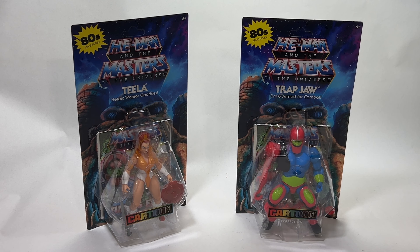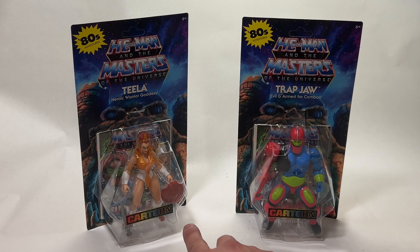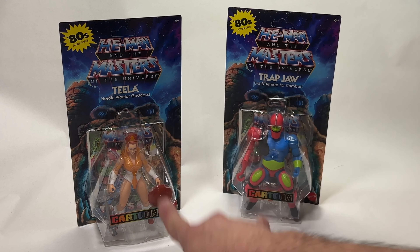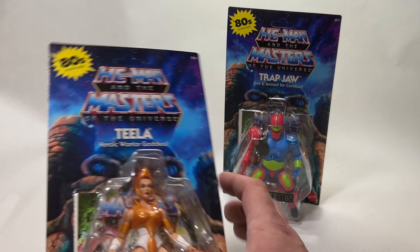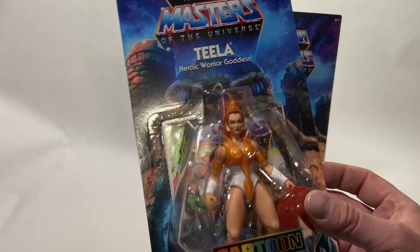Hey guys, I'm Cory. This is Make Shape Create and today we're doing an unboxing and review of the new Teela and Trap Jaw from the Cartoon Collection Masters of the Universe Origins line. Right from how these look in packaging, this Teela looks amazing.